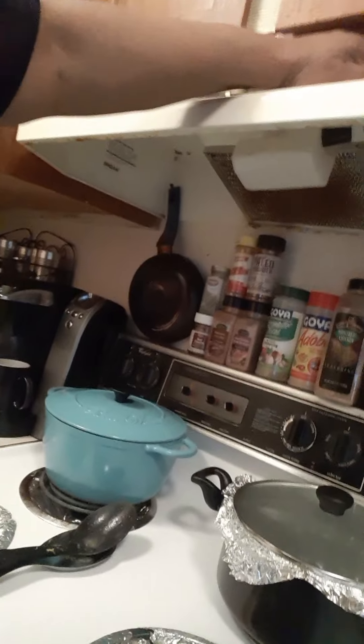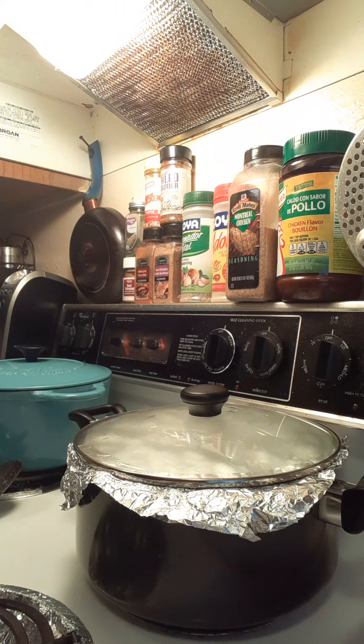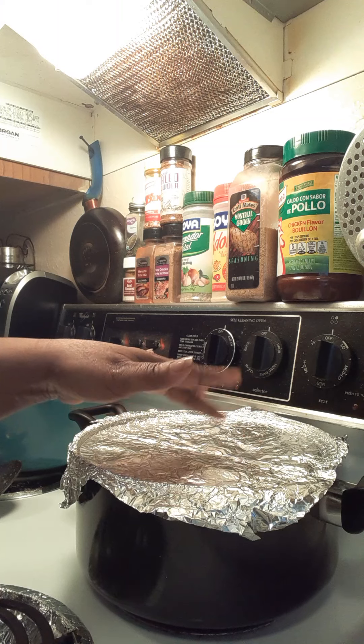Hello everybody, come on with me to the kitchen — I made a cheeseburger soup. I hope you can hear me. I made a cheeseburger soup; I wanted something delicious. It's been very cold here where I live and I wanted something really, really good, so I made a cheeseburger soup.